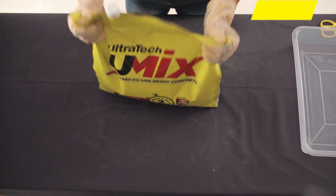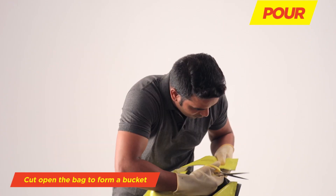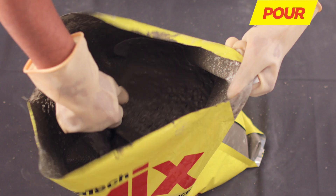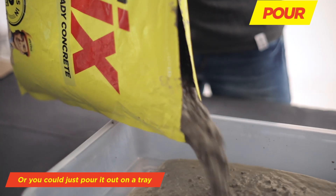Pour. Place the bag straight up and give it a good shake. Cut along the line and open the bag to form a bucket — your concrete is now ready in two minutes. You can use it straight from the bag or pour it out on a tray.